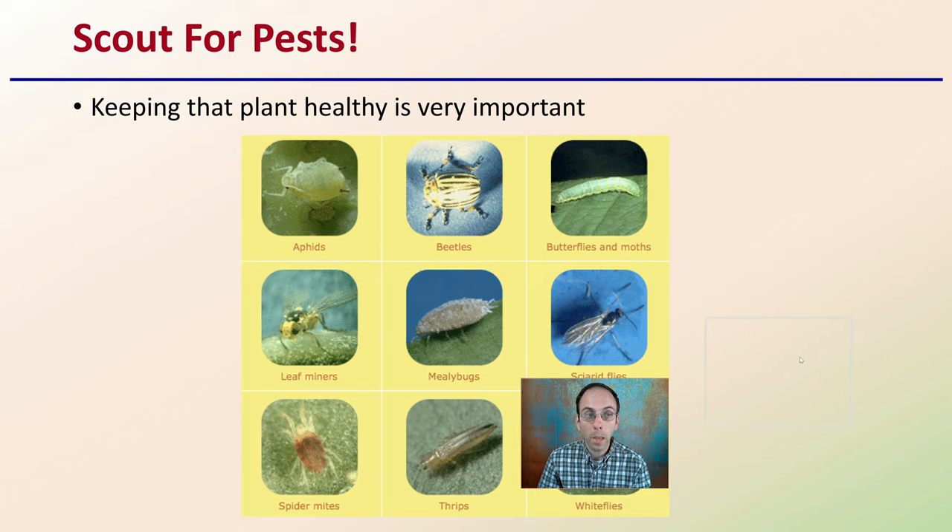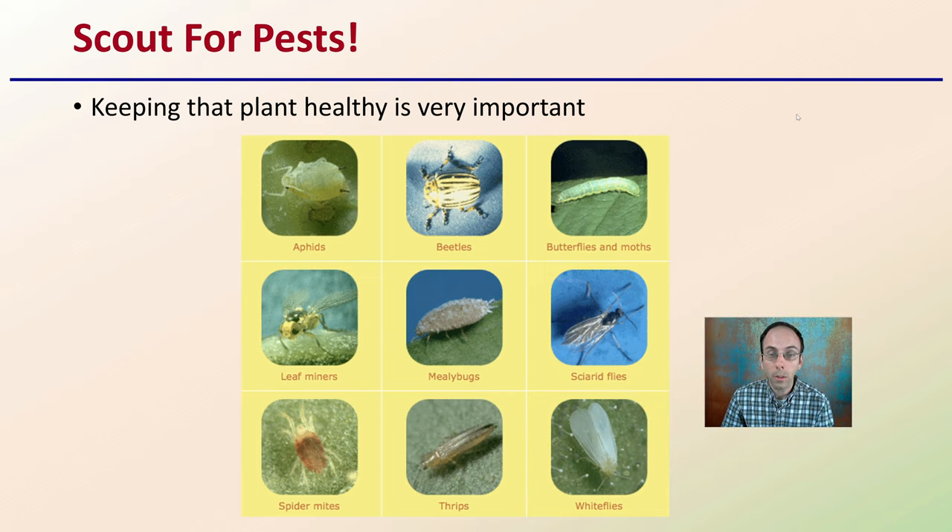You also want to be scouting for pests — keeping the plant healthy is very important. This also pertains to disease, light stress, nutrient stress, and water stress. All of these things should be taken into consideration to make sure you're maintaining stable levels so you're not stressing the plant out.